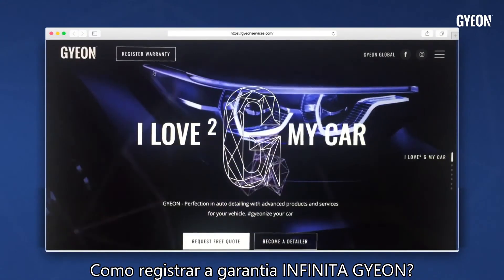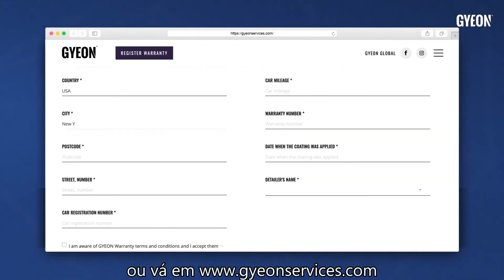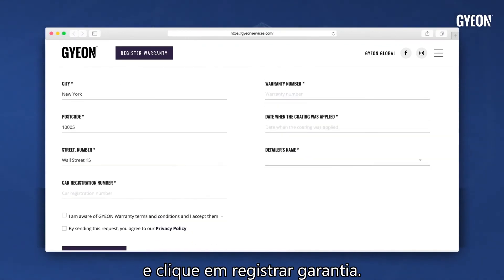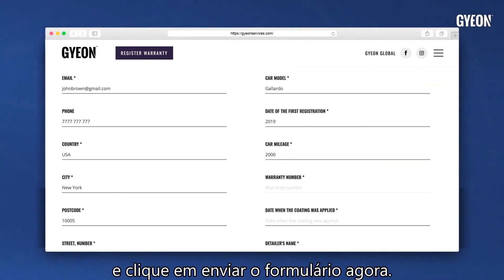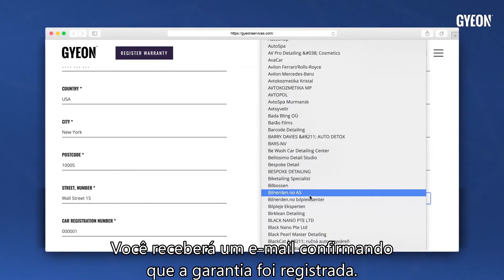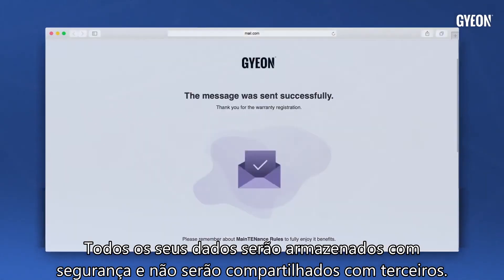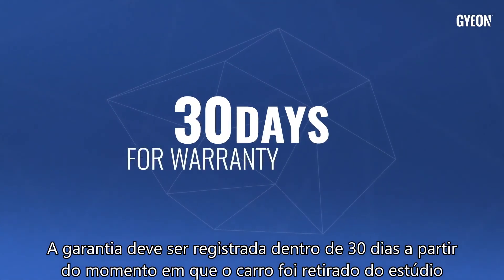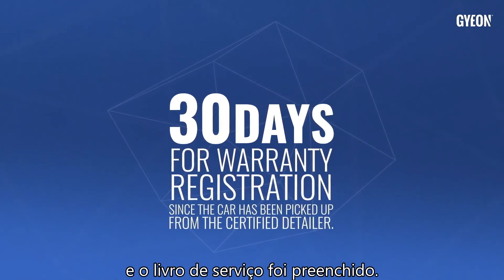To register the Gion Infinite Warranty, scan the QR code on the warranty card or go to gionservices.com and click 'Register Warranty.' Fill out all necessary fields in the form and click 'Send the form now.' You will receive an email confirming the warranty has been registered. All your data will be stored safely and won't be shared with any third party. The warranty needs to be registered within 30 days since the car has been picked up from the studio and the service book has been filled out.